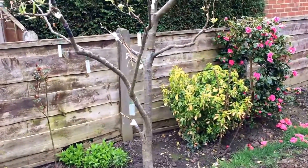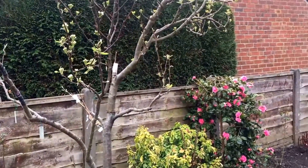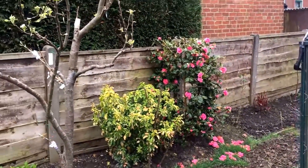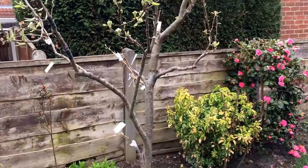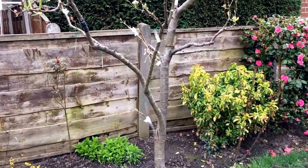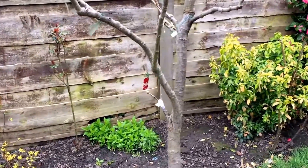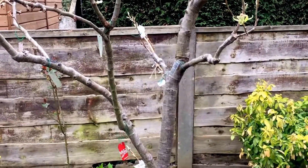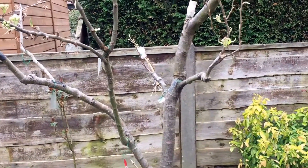Some of the varieties grafted in the past produced me a lot of fruit last year. Some of the varieties have been recently added, so they will be growing but not producing any fruit. This year it will take a little bit of time for them to establish.